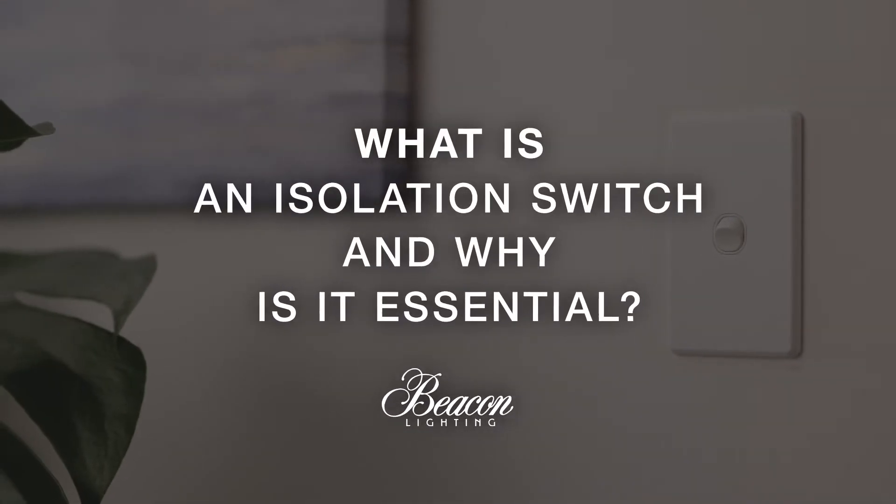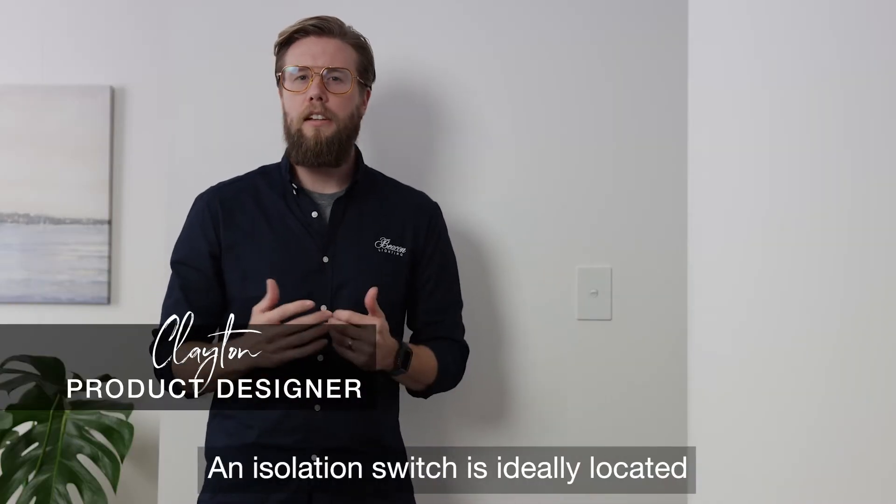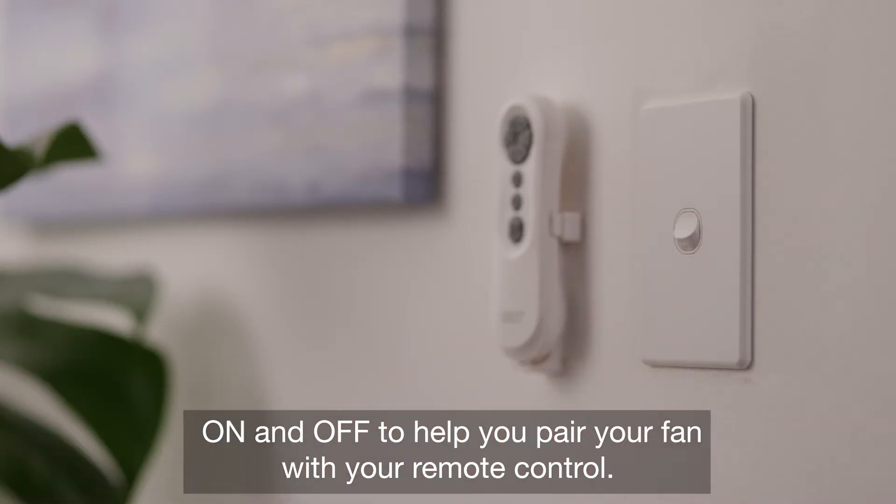What is an isolation switch and why is it essential? An isolation switch is ideally located near your ceiling fan and is used to turn your fan on and off, to help you pair your fan with your remote control.